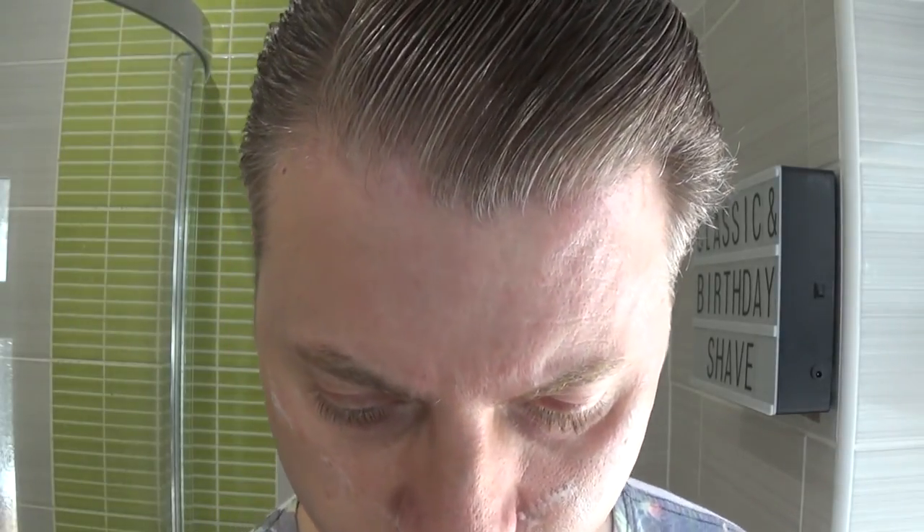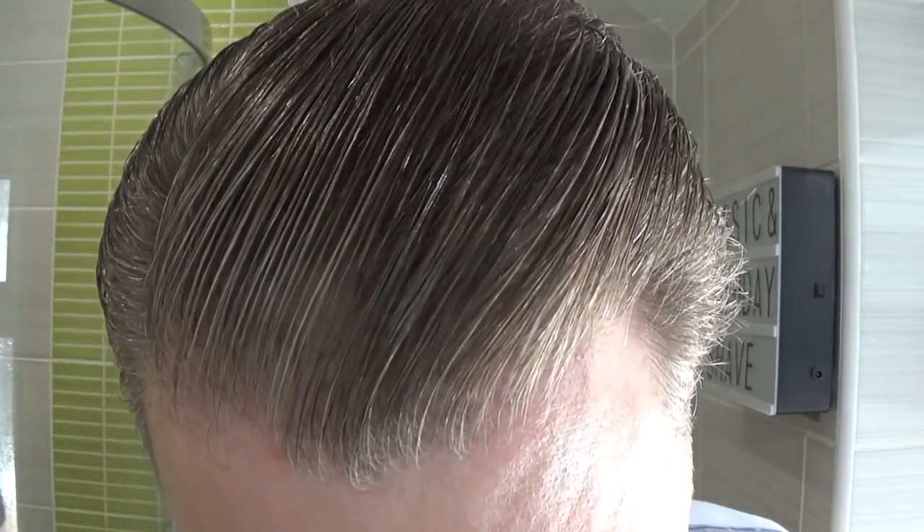I've got to finish the shave and get my wife's bits together — some other presents we've gotten her. We were downtown on a bank holiday Monday so she'll pick up a few other bits. I've got some balloons and candles for the cake. It's unusual for a synthetic to fail but it has a big knot and I've probably underloaded or not put enough cream.